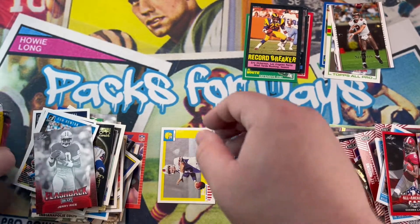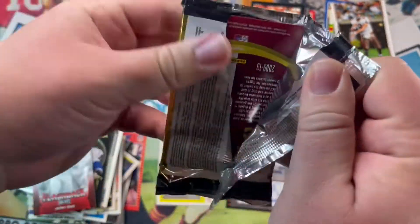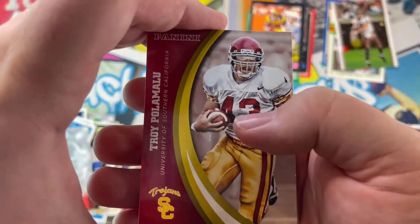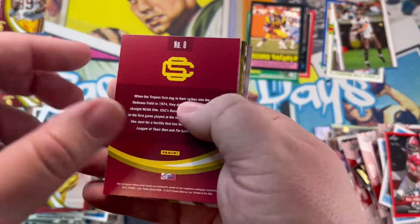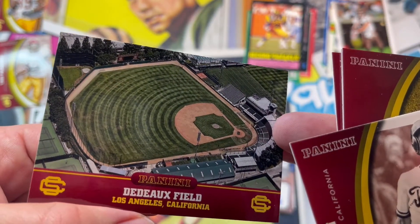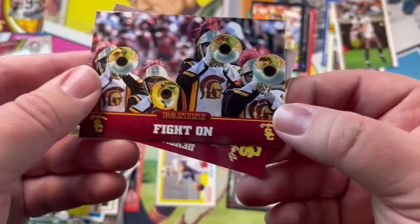Sorry if the video is too long guys — you can always fast forward and I'll show you what I got towards the end. We got the Trojans here — Troy, Paul Malo, Mike, Math. What's this other field — oh, Los Angeles, California. I guess they're baseball fields. They also have baseball players — cool. That's weird, I've never actually opened this stuff.